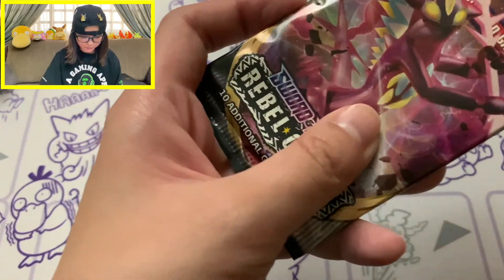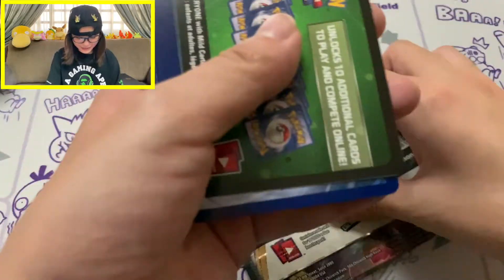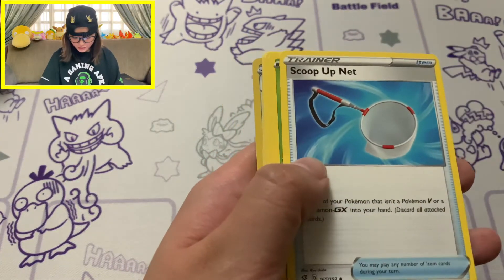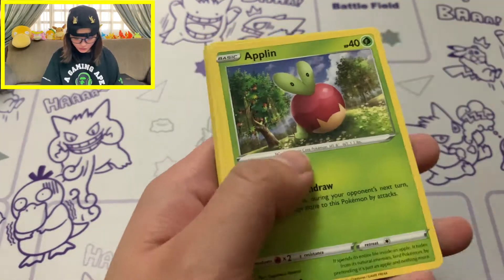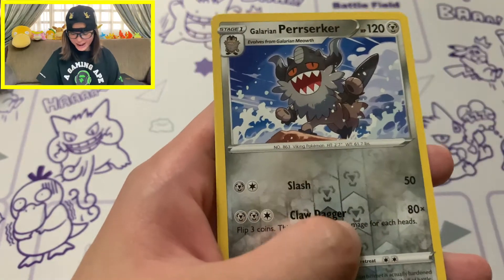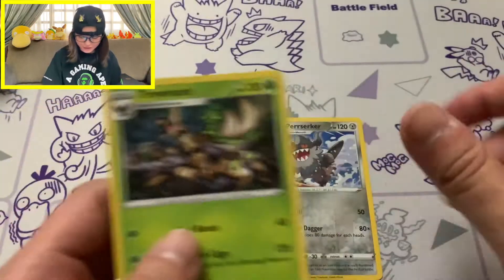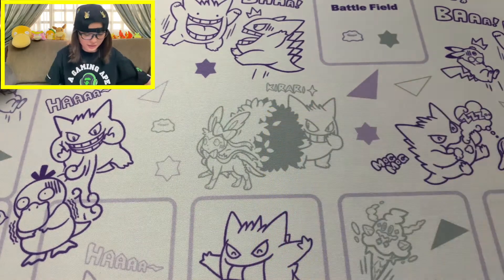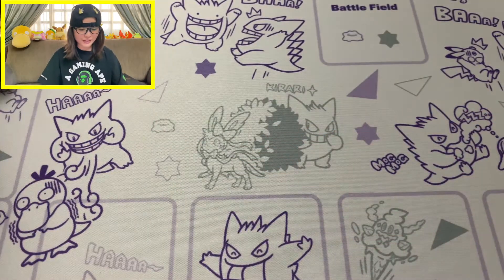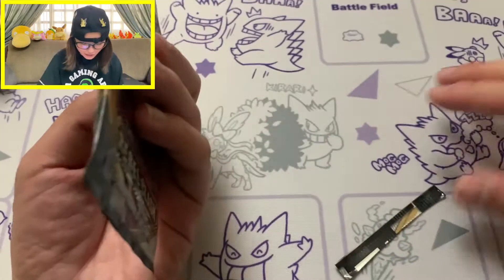Moving on to our second pack of Rebel Clash with Toxtricity on the pack artwork - back to a green coat card. We're hoping to pick up the pace as we're nearing the end of the box. Scoop Up Net, Heracross, Electrode, Applin, Galarian Darmanitan, Bounsweet, Vullaby, Phantump, then a Reverse Hollow of Galarian Perrserker. Perrserker is one of my favourite Pokemon - I love him so much. I would really love to pull the secret rare Galarian Meowth - that's one of the cards I'm really after right now.